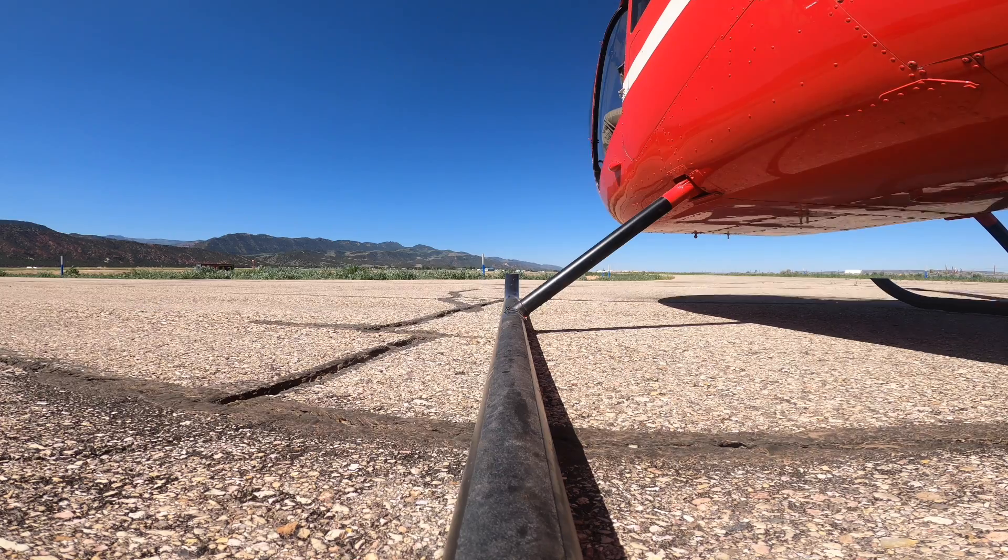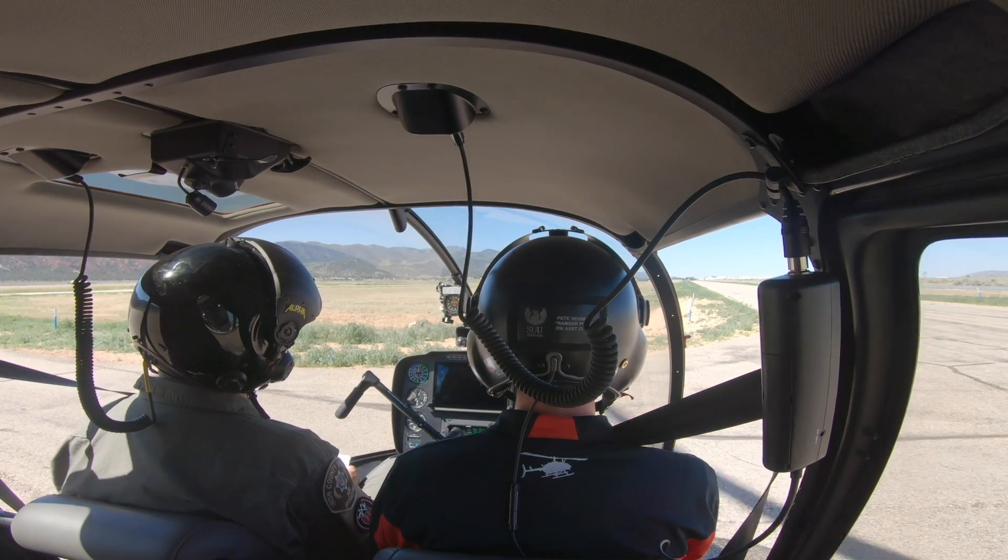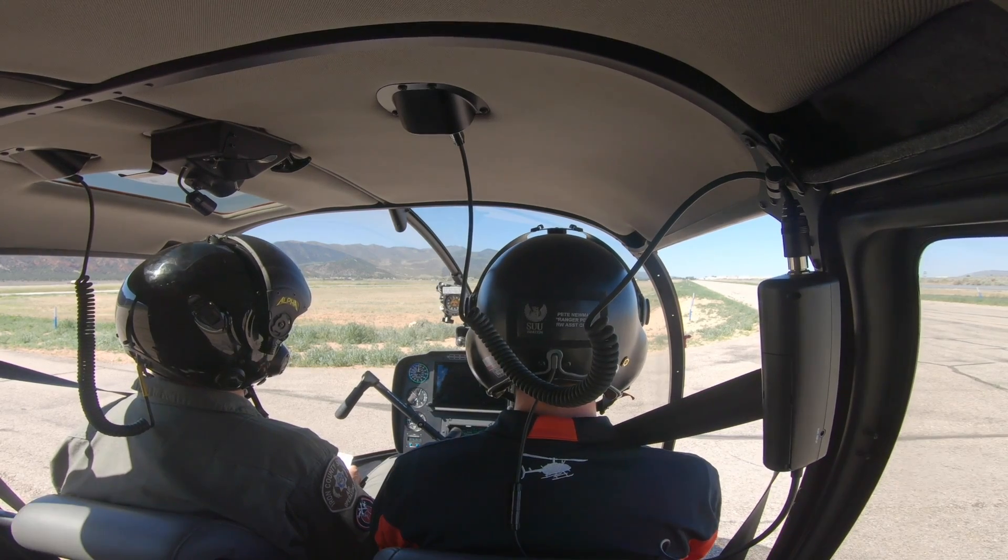A natural tendency of people is to look at the ground right in front of the helicopter, but it really helps if we can look out at the horizon or something a couple hundred feet out in front of you. That'll help you to not over-control the aircraft as we're picking up off the ground.